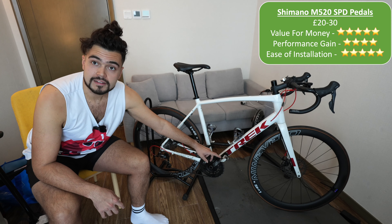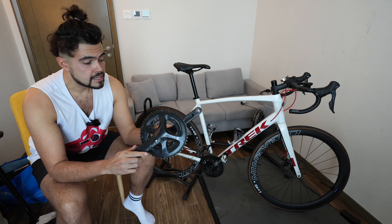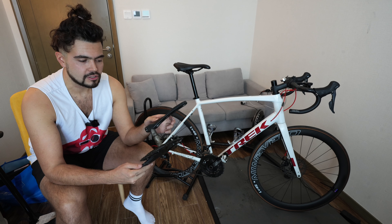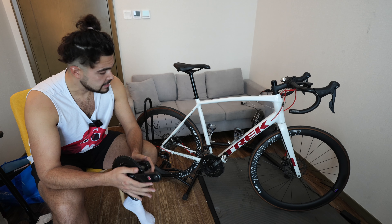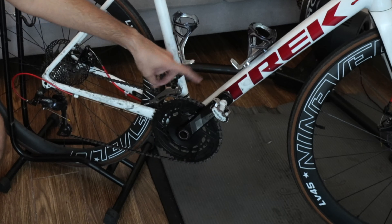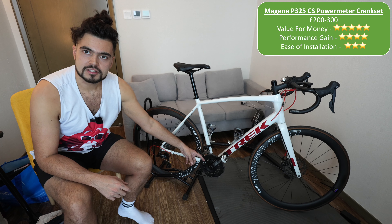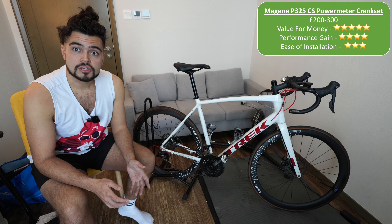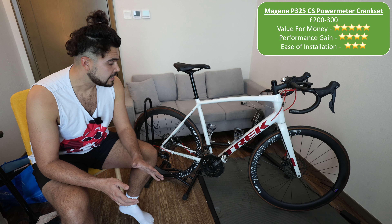The next upgrade I want to talk about is the crankset. This is the stock one — just the standard Shimano Sora, a pretty heavy piece of kit, made of aluminum, nothing special, a standard 50-34 crankset. What I upgraded to is this: the Majin P325 CS, which is a power meter crankset. Not only is this a bit lighter than the Shimano Sora, it also gives you power data for both sides. It goes for about £200 to £300, making it pretty much the cheapest dual-sided power meter you can buy — value for money is very good.